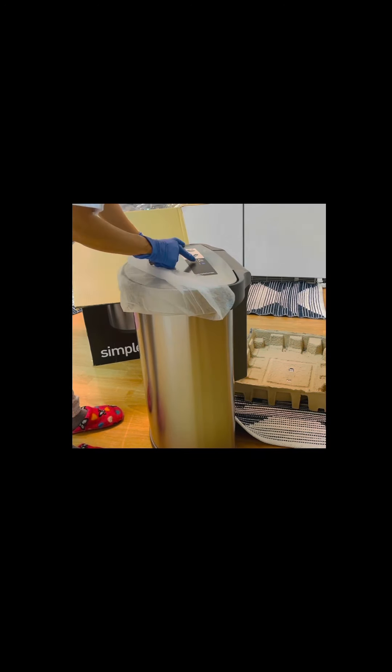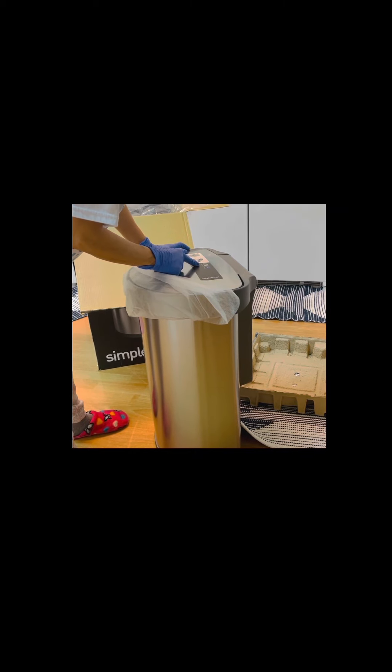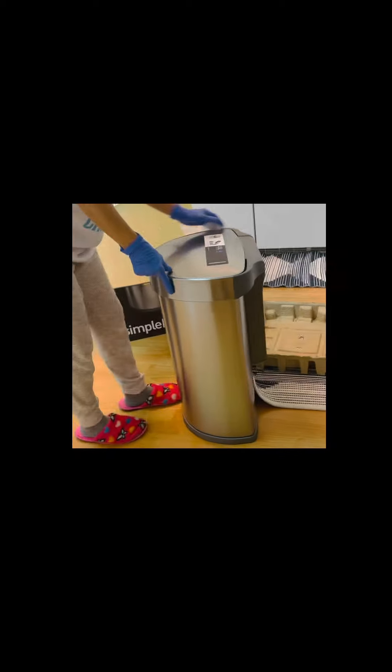It's 45 liters, equivalent to 11.9 gallons. So it's quite a large trash can.